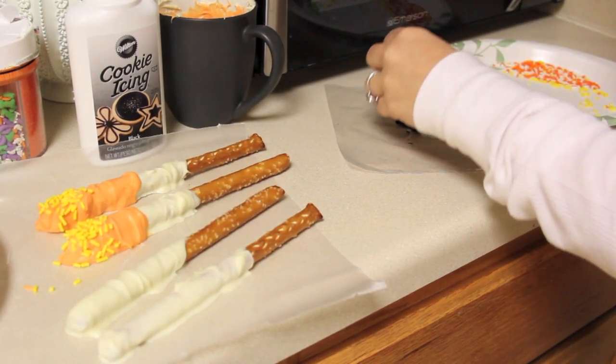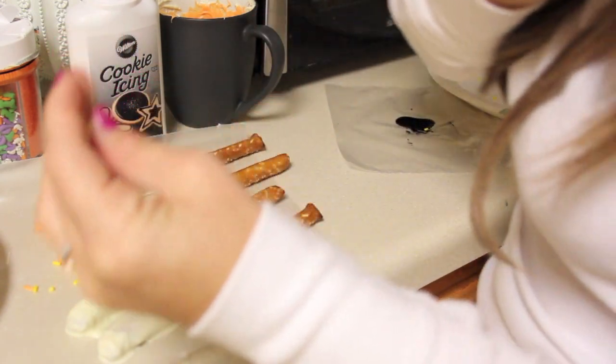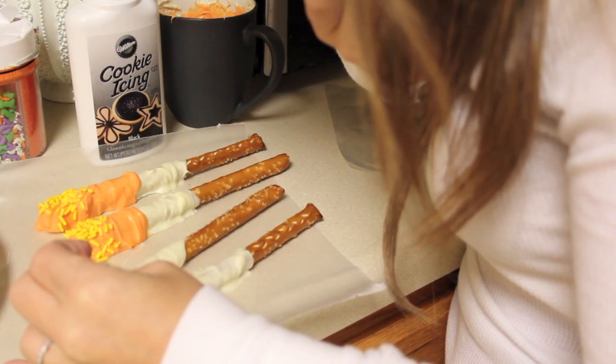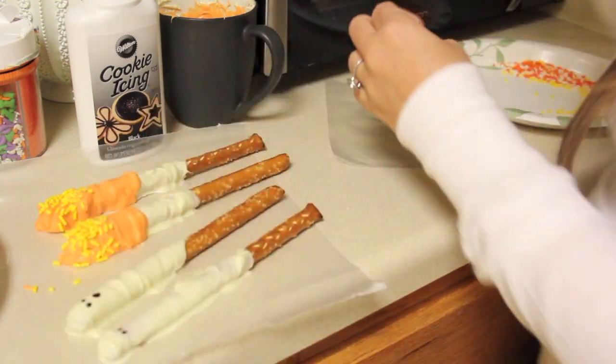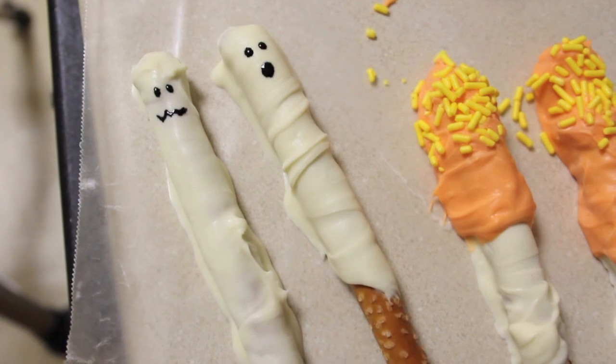These ghosts were so easy to make. I had already dipped the white chocolate on them, and then I just draw little ghost faces with my toothpick using the black cookie icing — and that's really it. Just let all of these harden and you can display them however you want to.